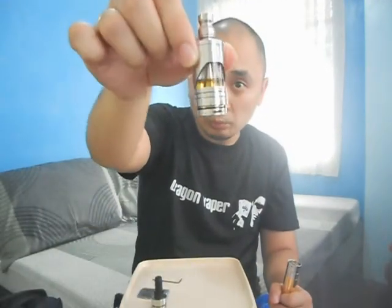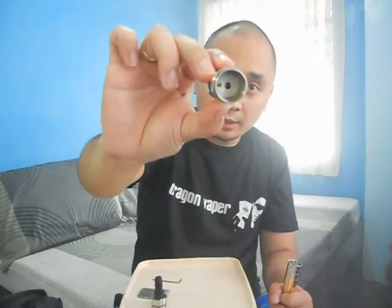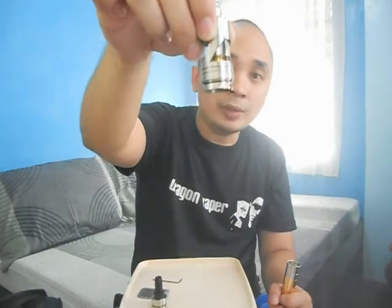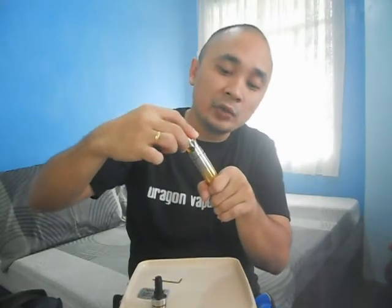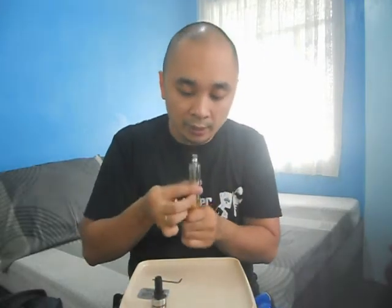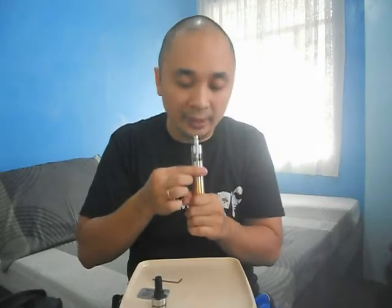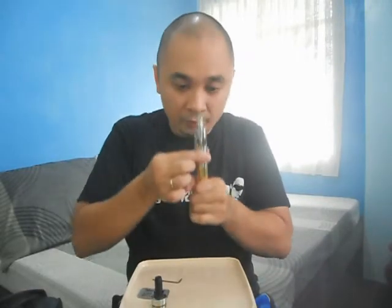Let's try tank mode. As you can see, there is no wick running from inside the tank — this is wickless. The juice remains vacuumed inside the tank. To make your juice go down to the build, all you have to do is cover the air hole and blow for a second or two until you see a bubble come out of the hole at the bottom of the tank. There — that means the juice is going down already.